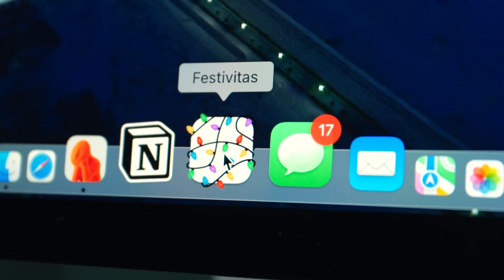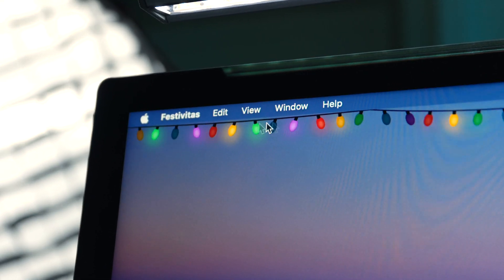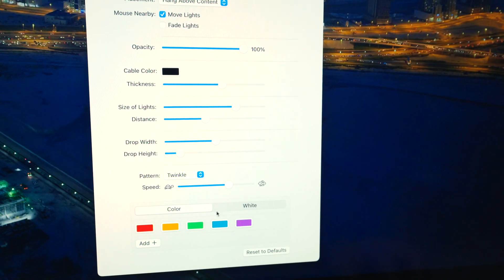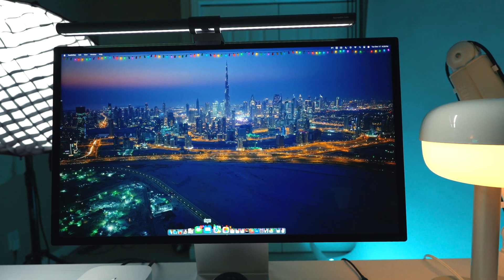I had to throw a fun one in this list — if you're in a festive mood, I found a really simple app from a dev I follow on Threads called Festivitas. The app literally adds a string of blinking lights to your Mac menu bar or dock, and as you mouse over the dock they magnify in a really satisfying way. You can dial in how fast you want the lights to blink, the colors, the size — it's pretty flexible for such a simple idea. I think solo devs doing fun and simple ideas like this should be celebrated whenever possible.